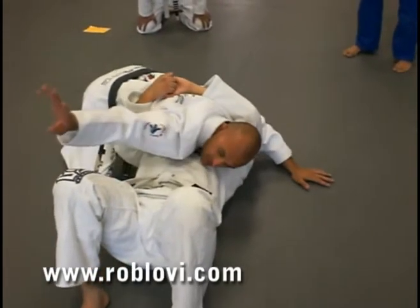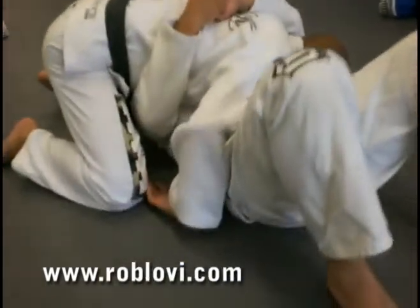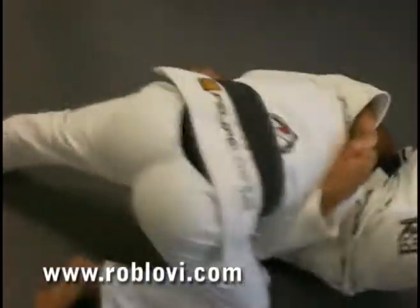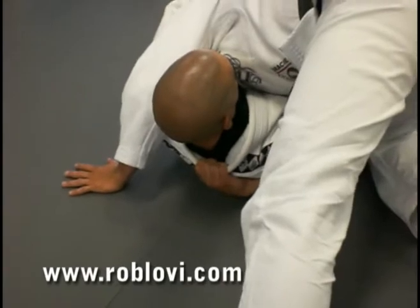I'm going to go ahead and take this hand and turn it so it's pummeled. This arm and this leg are going to push a little bit towards the hip so you can slide the hand in here and grab it. Four fingers are in the collar.